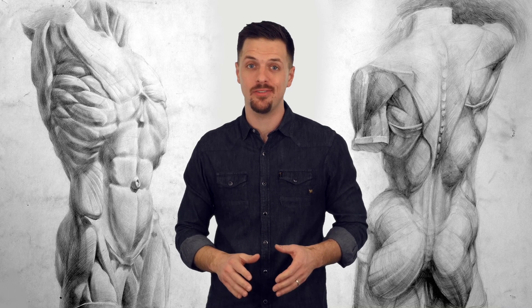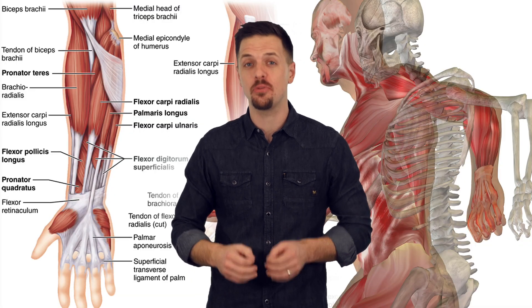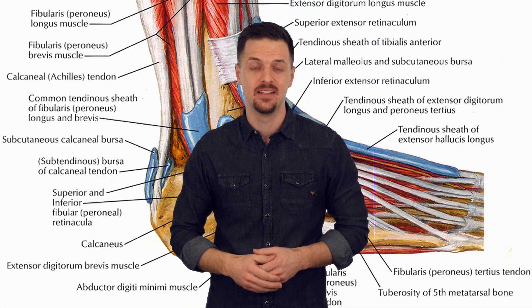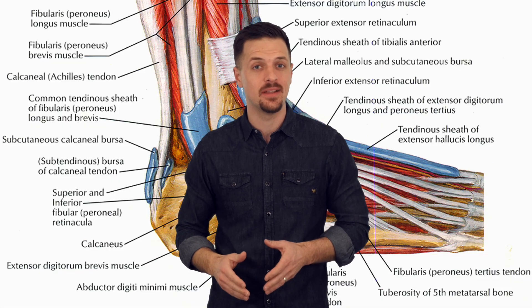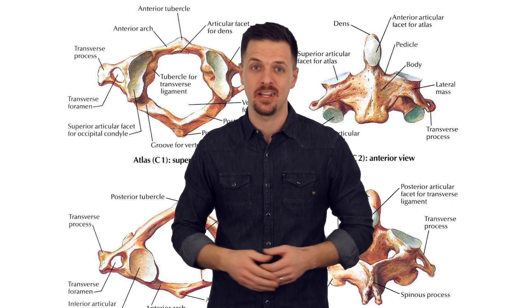Anatomy is a very important topic for an artist. Learning it, however, can be a daunting task. There are more than 200 bones and 300 muscles in the human body, as well as many joints and ligaments, and they all come with Latin names. Even thinking about learning anatomy is intimidating. That was before. Now you have a solution.